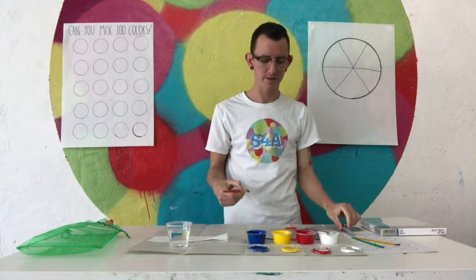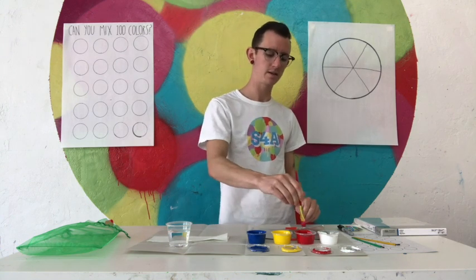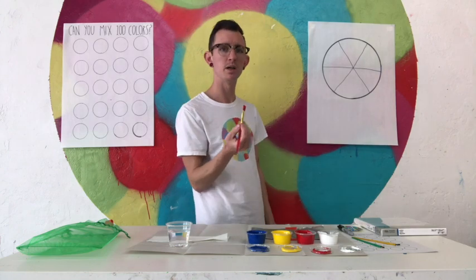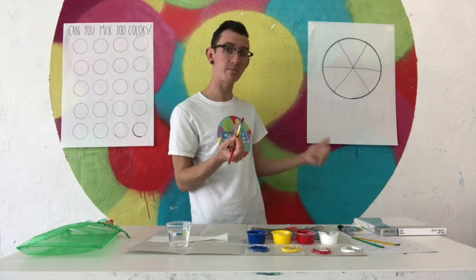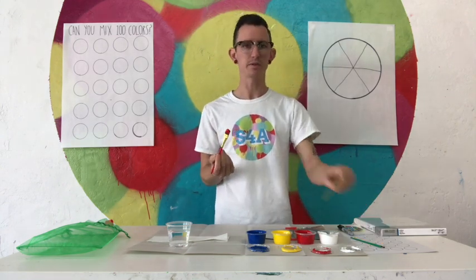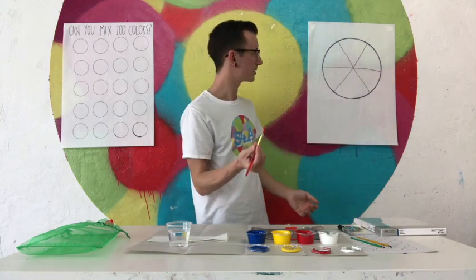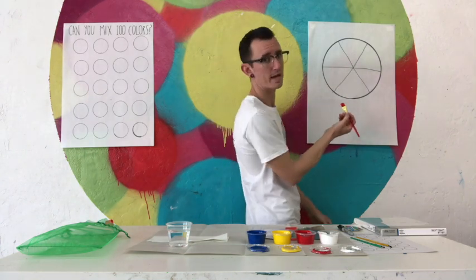Now that I have that, I'm going to start with red. I'm going to take my paintbrush and dip it in the red. I always like to think about the size of my brush. Since I'm painting on a really big thing, I'm using a bigger brush. But if I were painting on a small circle, I would use a smaller paintbrush — I'd have an easier time. So I'm going to paint one of these slices red.